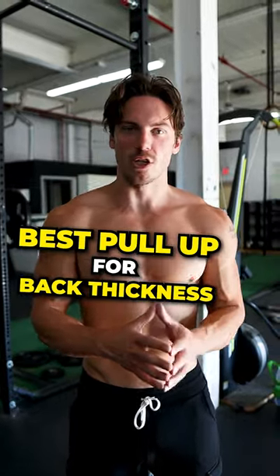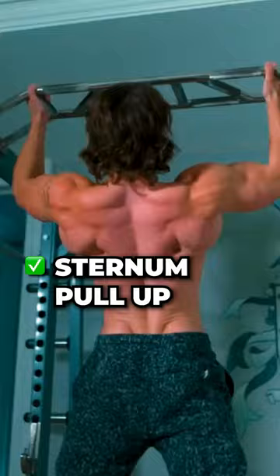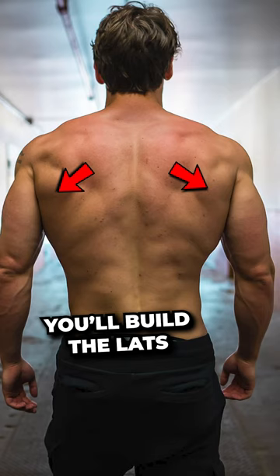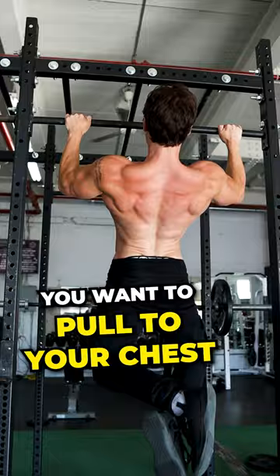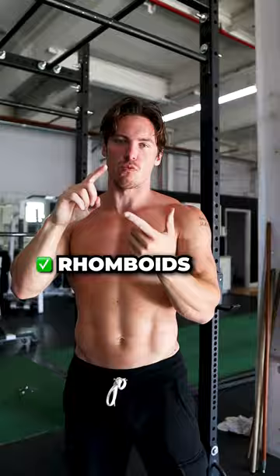My favorite pull-up variation to really build back thickness is actually the sternum pull-up. Traditional pull-ups are gonna build the lats and get more back width, but to really give your back that detail, you want to pull to your chest. That sort of row motion is gonna build that thickness — the rhomboids, the lower traps — to give your back that powerful look.